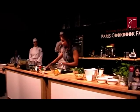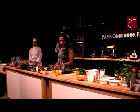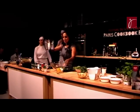What we're going to do now is prepare some ginger and put it into the process.